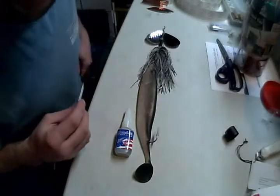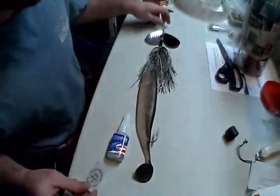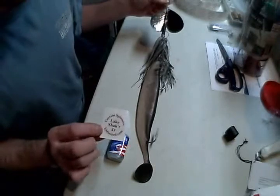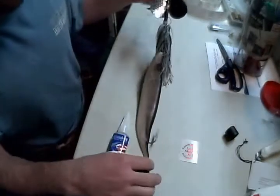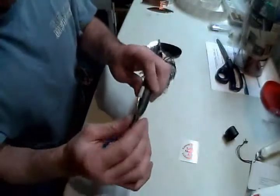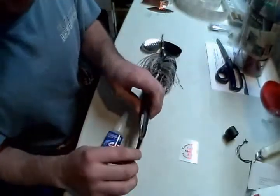Hi, this is Josh with Custom Spinners Unlimited. We're going to try a new product called Mend It. I'm going to be repairing a new Lake Shaker Junior. This is a modified version, it's about 15 to 18 inches long. There's a little bit of wear and tear here, so we're going to try Mend It and see how it works.